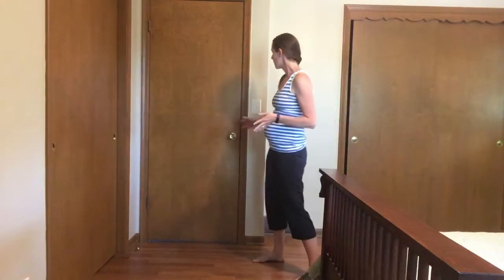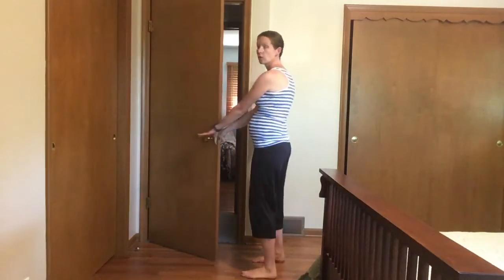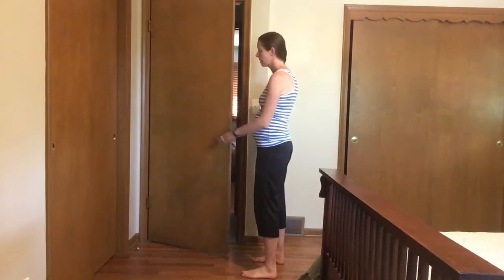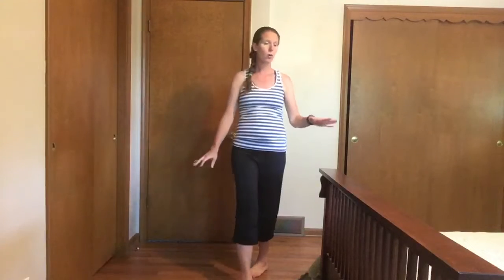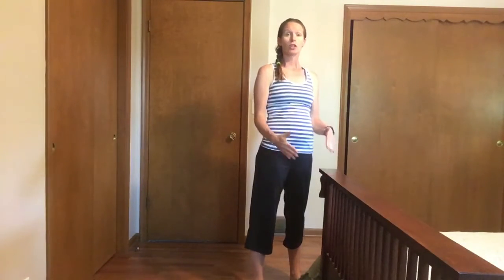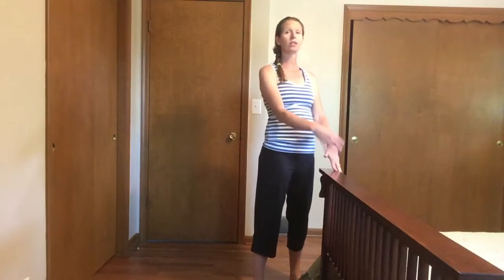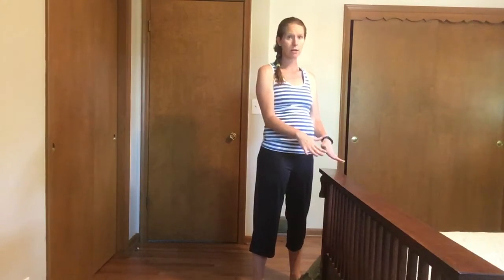What you'll do is look for something to hold on to. It might be a sturdy door handle so you can hold on to the front and the back, or you could find a sturdy railing or the edge of a bed or something like that. You'll be holding on to it and shifting your weight back, so you want to make sure something's sturdy so it's not going to move for you.